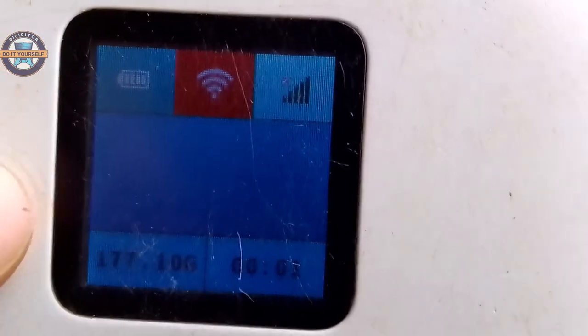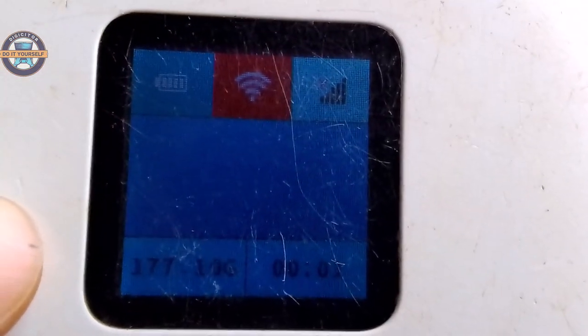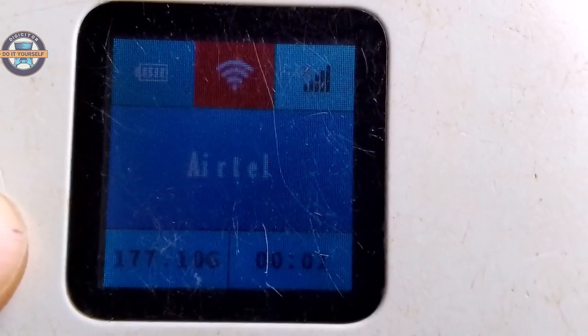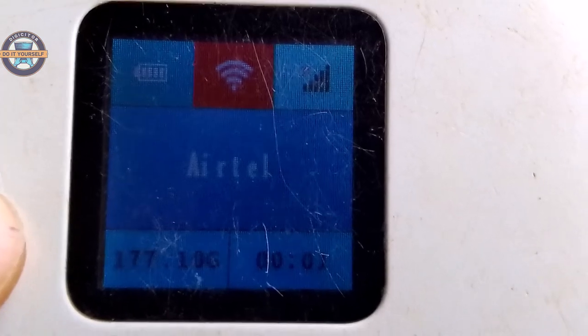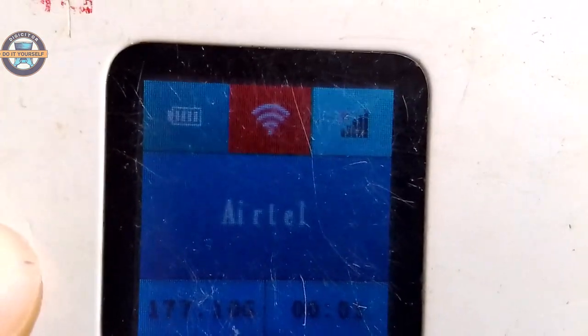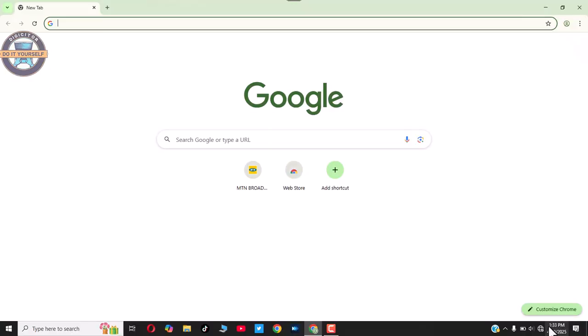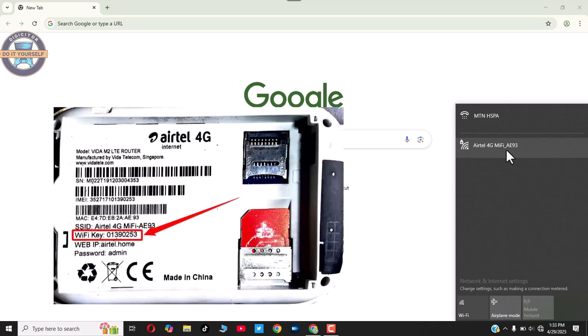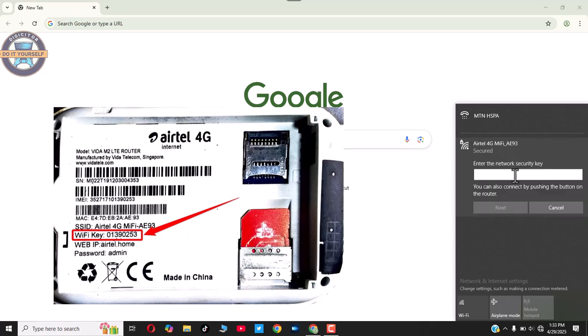In the next part of this video, we're going to set it up on the device. That's the next stage. This is our system now — you can see the Ether 4G Mi-Fi. We're going to enter the password, the Wi-Fi key that's found at the back of the device.